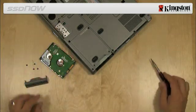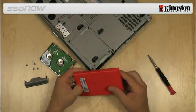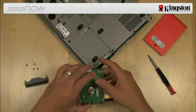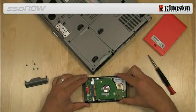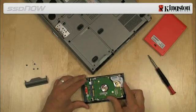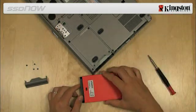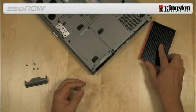Next, open the external drive enclosure included with the kit by pressing down on the release button and slide the two panels apart. To assemble the system hard drive together with the external drive enclosure, align the pins of the hard drive to the SATA connector on the enclosure and push them together until the drive is securely in place. Then align the top and bottom panels of the enclosure and slide them together until they snap into place.